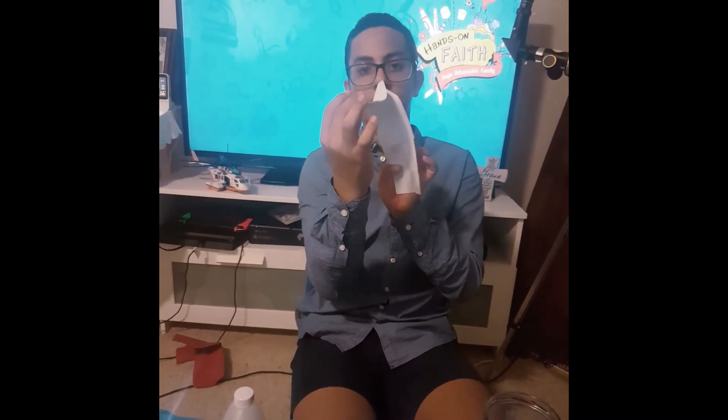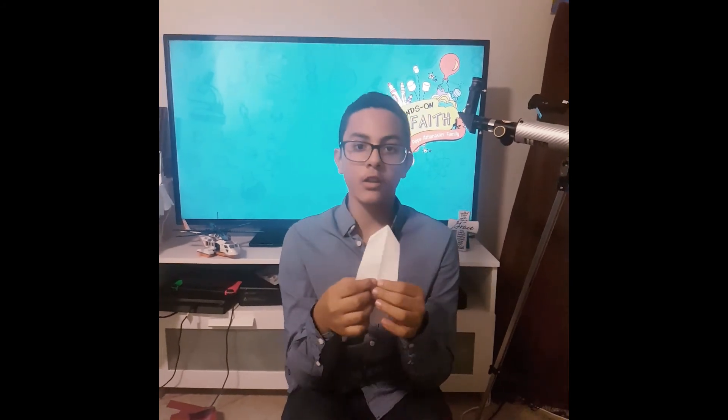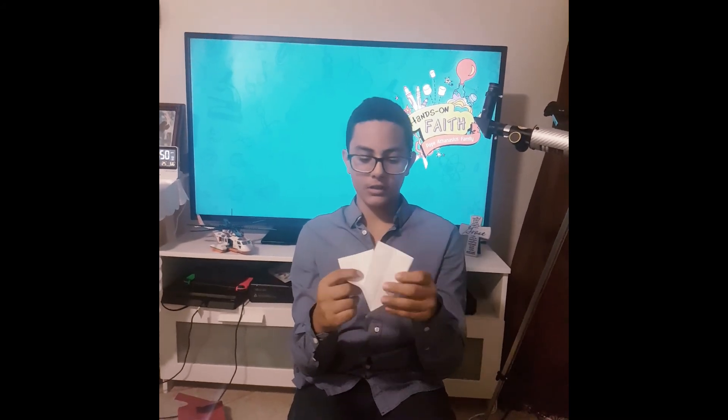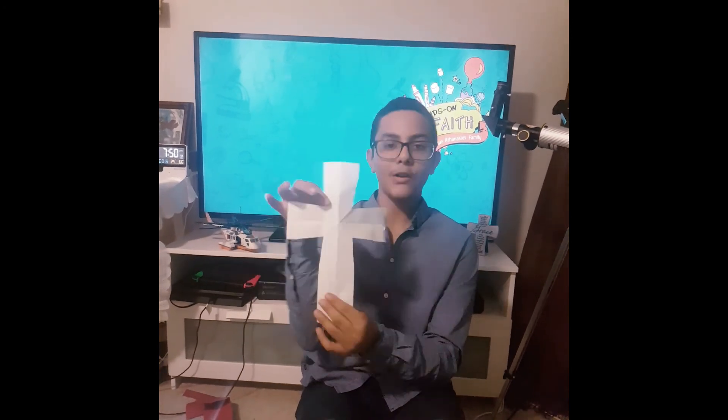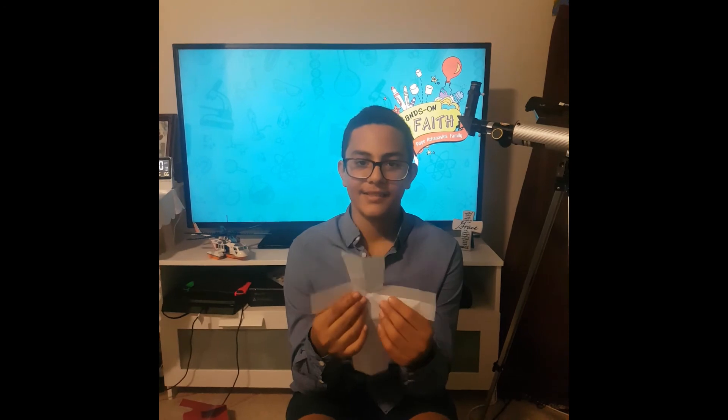Fold it like this — not with the side, hold it facing right. Explain how a rocket could have taken you up to heaven. And then say no — God has sent his only son Jesus to die on the cross, taken from our sin. And unfold it, and there you have your paper trick. Thank you for watching.